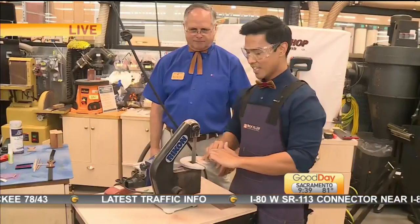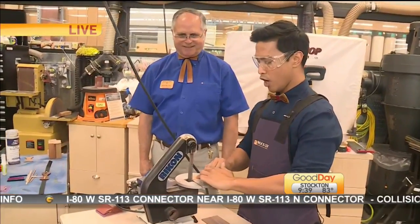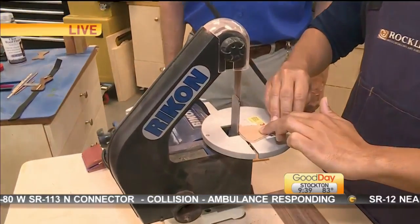Good morning! Men at work this morning — men at work. We are making wooden bow ties.